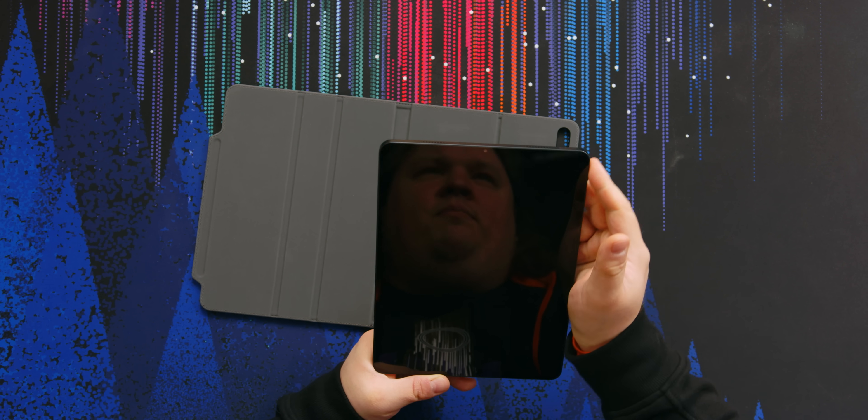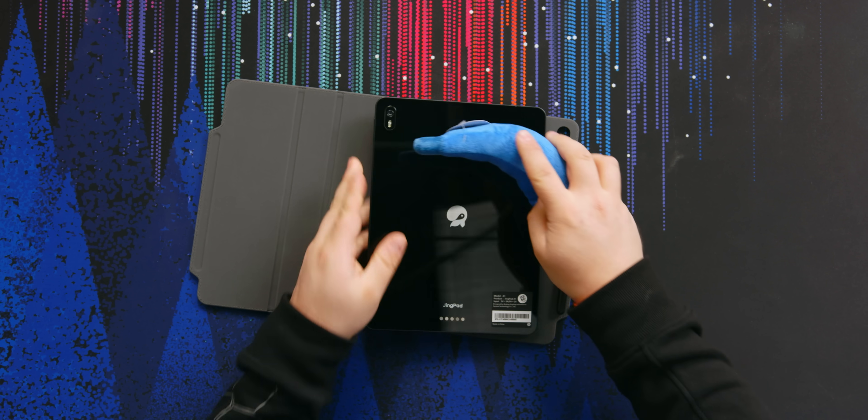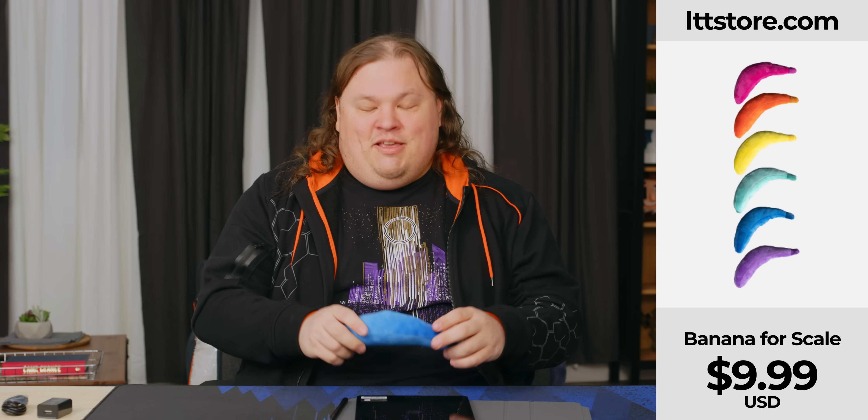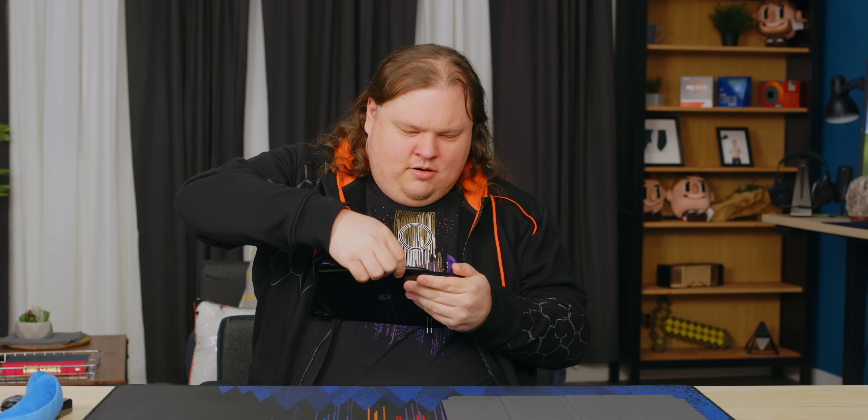That power button is recessed, but it's not like a bump like these side buttons are. The back is glossy — you can already see there's fingerprints on it. Banana for scale! It lets you clean your devices, and may or may not actually scratch them. There's a magnet here that keeps the case on. Those are where the accessory pins are. Speaking of which, there's another accessory we have here.